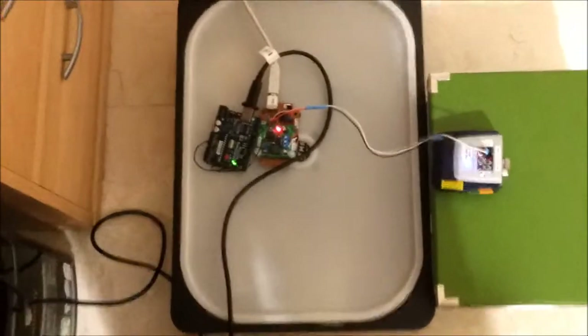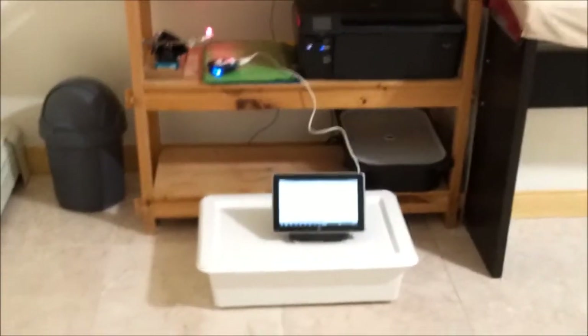So now the setup is the same, actually, but just a lot further away. Compared to last time, I was at 2.5 feet; now I have — let's say, 1, 2, 3, 4, 5, 6, 7, 8, 9, 10, 11 and a half — let's say 12 feet.